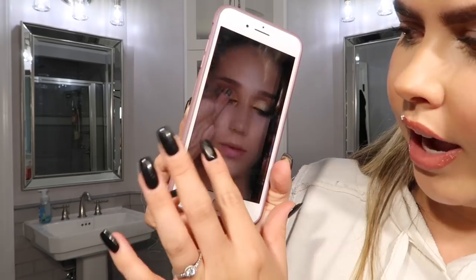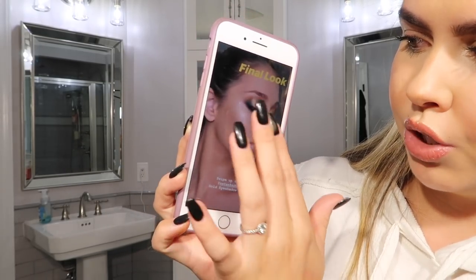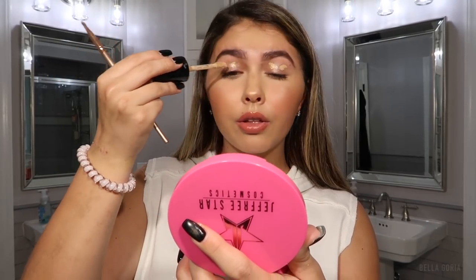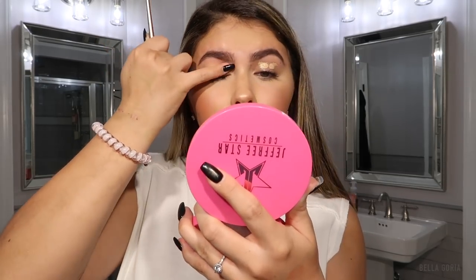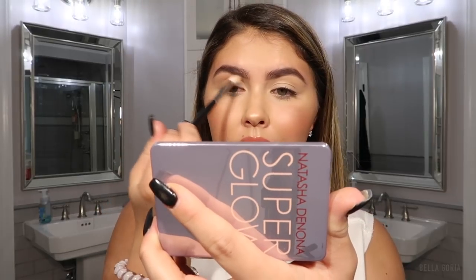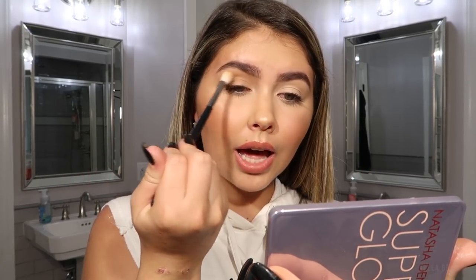Let's do a tutorial. I saw an inspiration look on Natasha Denona's Instagram that was really pretty and I want to recreate something like it. First I'm going to prime my eyelids with some Too Faced Born This Way concealer. Now that my eyelid is set, I'm going into Aria as a light transition color, buffing it into the crease — not making it too intense, just a little bit of color.